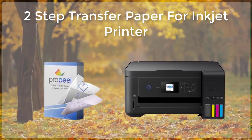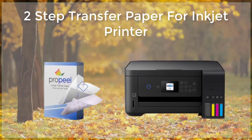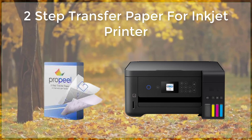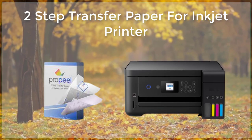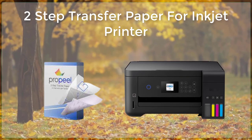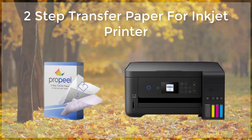It is important to note that two-step transfer paper is not suitable for use with all types of inkjet printers. It is important to check the manufacturer's specifications for the printer to ensure compatibility with the paper. Additionally, it is important to use a high-quality, dye-based ink to ensure the best possible results.